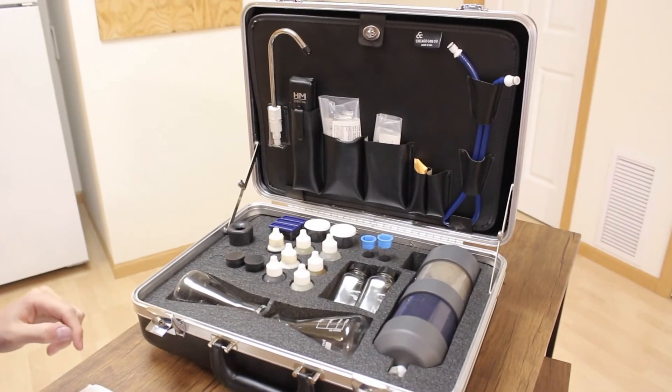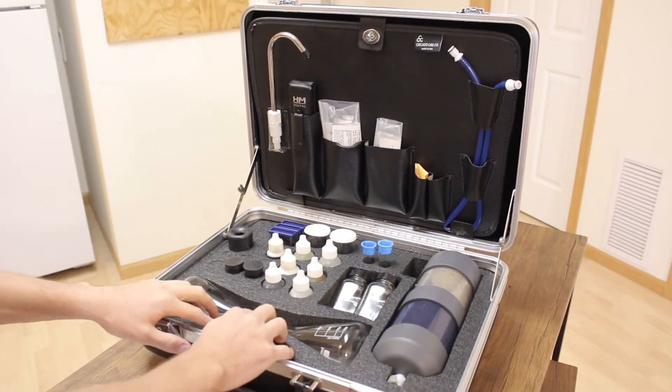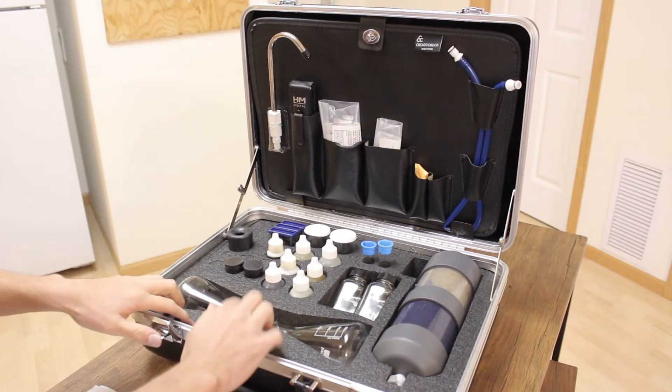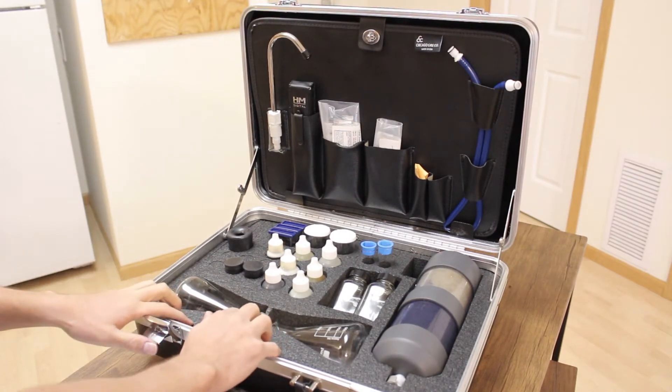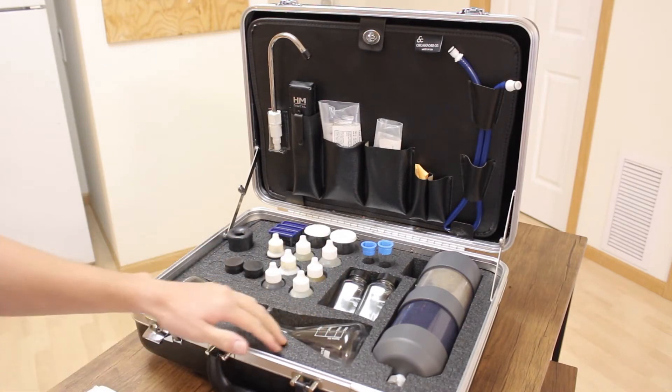I really like the way it's organized inside this kit. The foam layer down here is actually a really hard foam, which is nice. I've found that it holds everything together nicer and it's easier to clean.